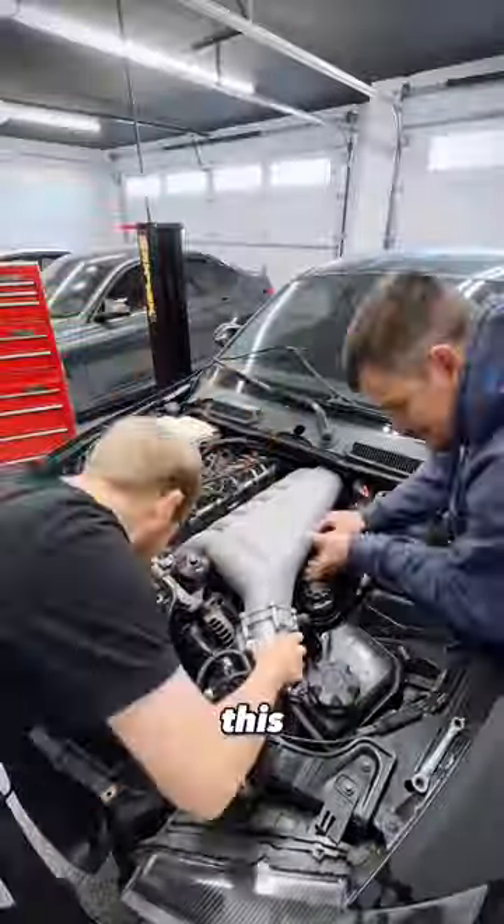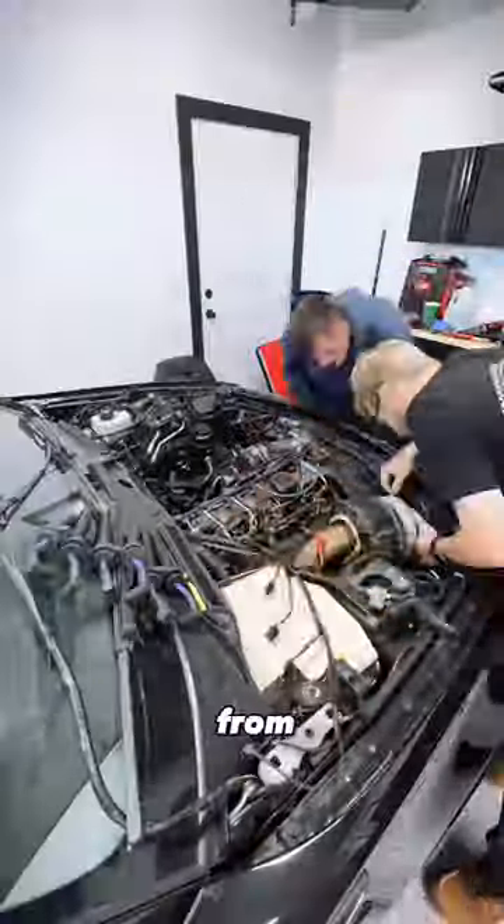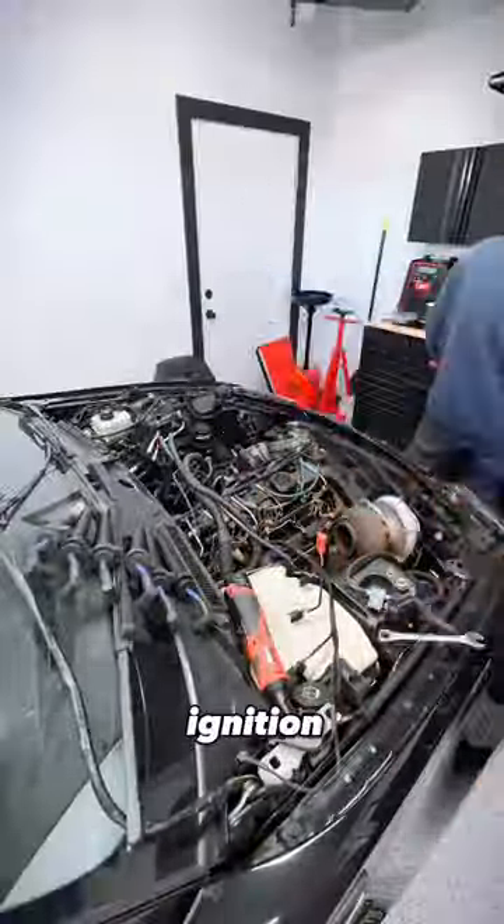Back above the car, we're taking off this intake manifold. There is a rat's nest of wires under here, but it's pretty simple from this point on. We got all the ignition coils out.